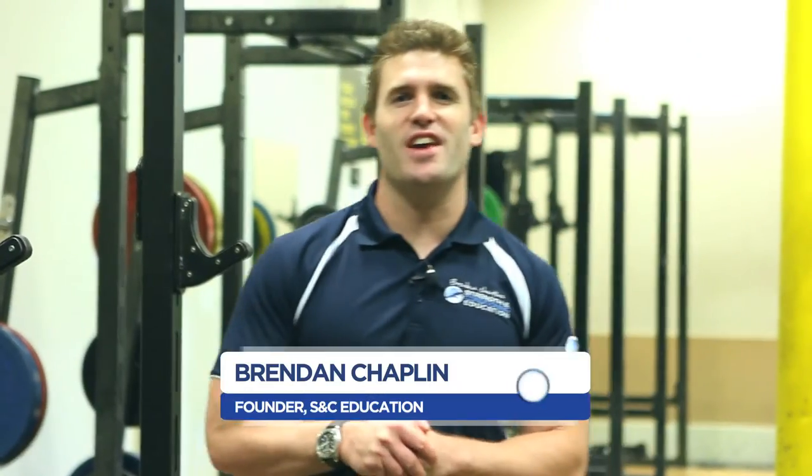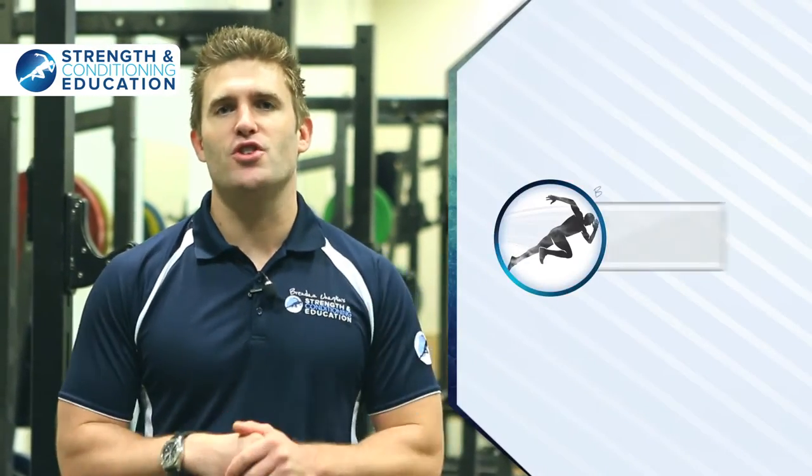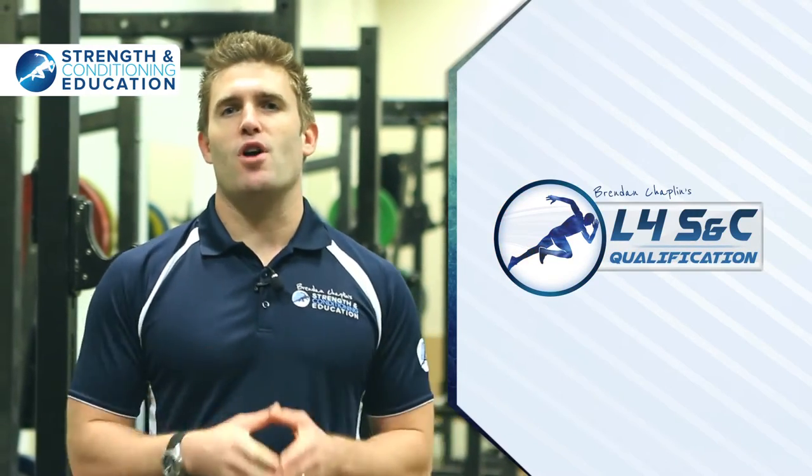Hi, Brendan here from Strength and Conditioning Education. I'm going to share a few different types of Olympic weightlifting movements. We cover in-depth Olympic weightlifting for athletes on a Level 4 course, and here are a few of the cool different variations that we use on that program. You'll learn them if you join us, but you can use them off the back of this video and practice them anyway.